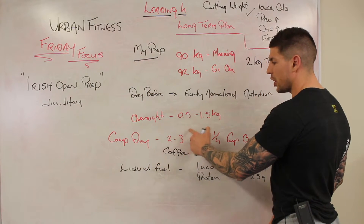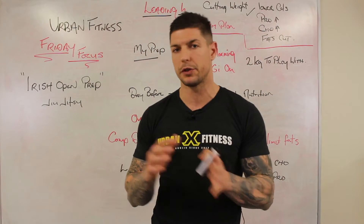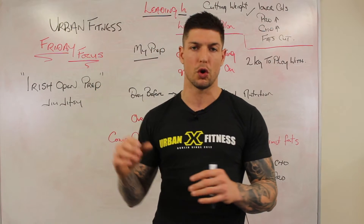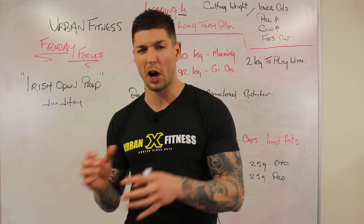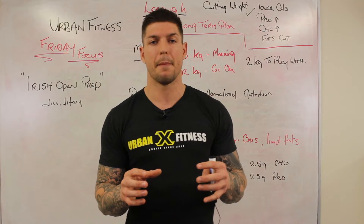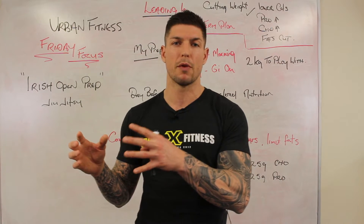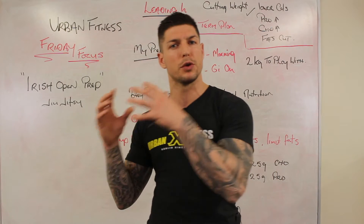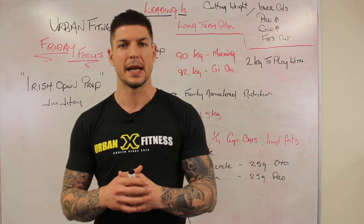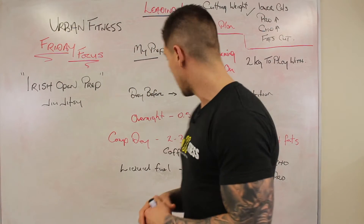On the day of competition I'll have a nice light breakfast — probably 2-3 boiled eggs and a quarter cup of oats (uncooked weight) prepared with water. Really simple and basic. I'll add some black coffee as well and minimise fats. You want to go into competition with a relatively empty stomach but having used simple fuels that are easy to process while competing. Keep fats low because they won't allow you to process energy as efficiently.